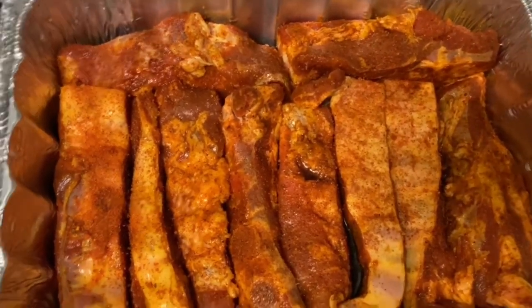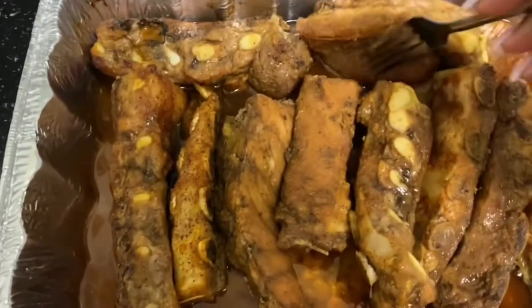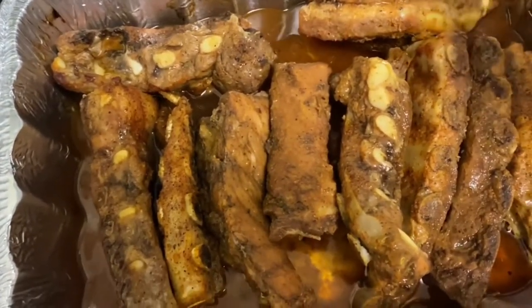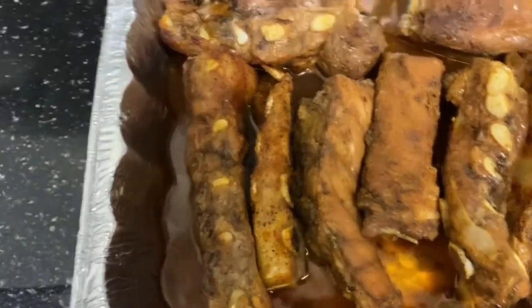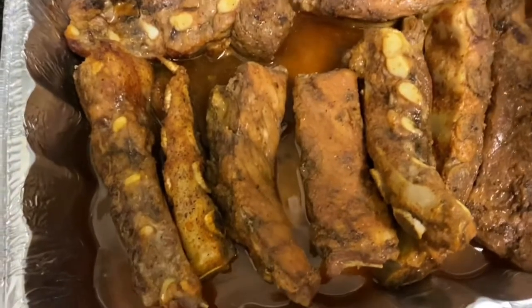Make sure you preheat your oven at about 350, and we're gonna let it go for like two hours — I'm just gonna be checking it. So yeah y'all, stay tuned, make sure y'all hit that like button. It's been an hour and a half now and they smell so good, I cannot wait to eat. We're gonna put these back in there for another hour and a half.